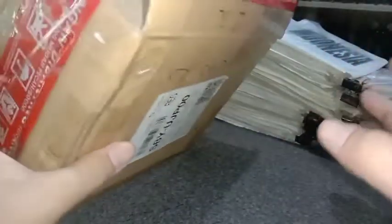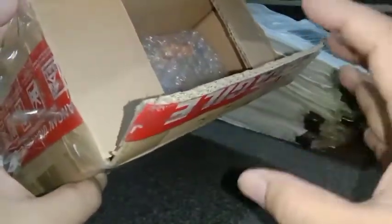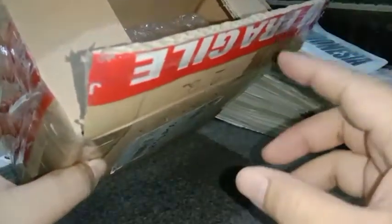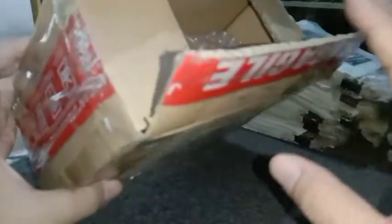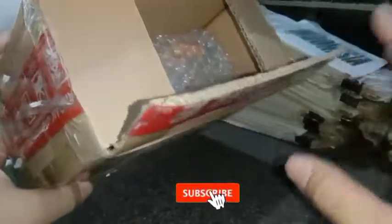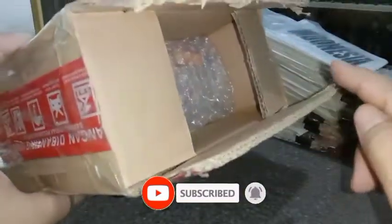Kemarin sudah ada dua figur yang saya keluarkan dari box ini. Jadi box ini sudah dibongkar kemarin. Dan di dalamnya ini banyak figur HG baru yang baru saja saya beli. Dan kali ini akan saya lanjutkan lagi — kemarin sudah dibongkar dua item, yaitu Kaiyo dan Goku Super Saiyajin yang pertama. Sekarang saya akan lanjutkan lagi dan ambil satu figur lagi dari sini.